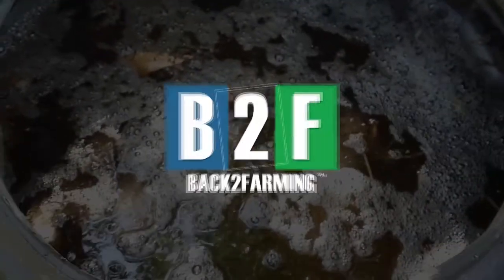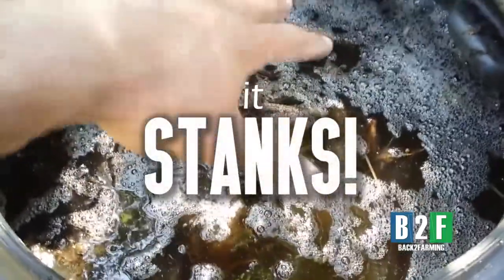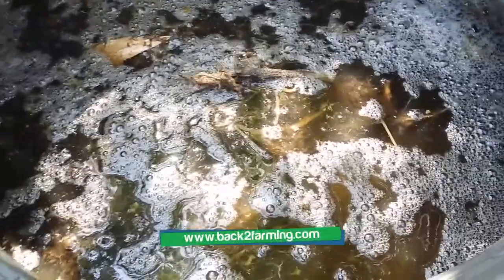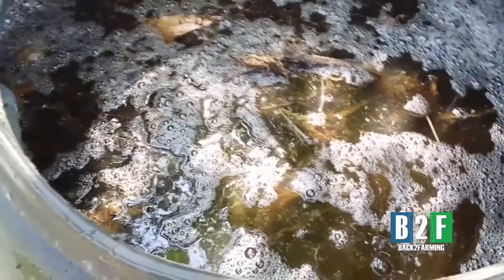Alright y'all, 55 gallons of tomato liquid fertilizer been fermenting for two years. As you can see, there was a bunch of stuff up here — I pushed it down. You see all those bubbles? This is some of the strongest organic fertilizer you can get. It's from our organic grown tomato plants. We just took all the debris — the roots, the stems, the leaves — stuck it in here, filled it up with water, put a little leaf mold on the top.